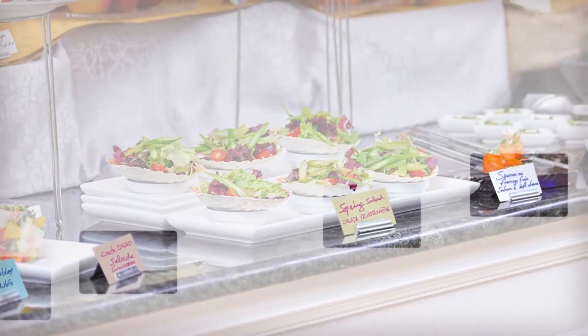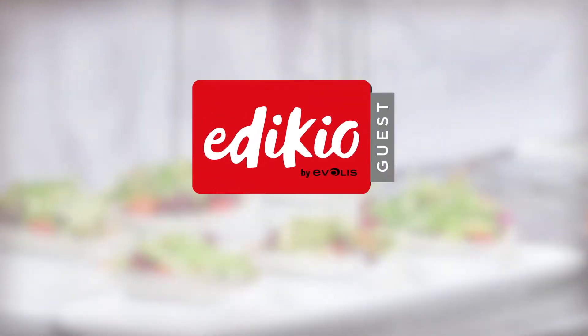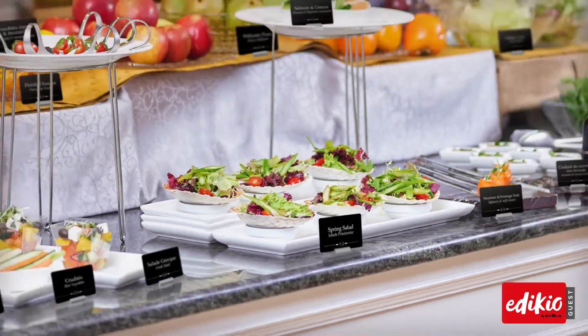Your labels make your buffets look less appealing, but removing them is not an option. Enhancing the appearance of your buffets, Adikio Guest provides a solution that enables you to quickly and easily design and print your own elegant, high-quality custom presentation labels.